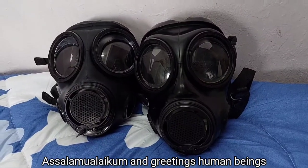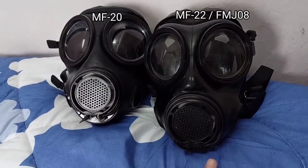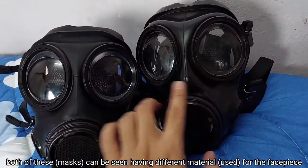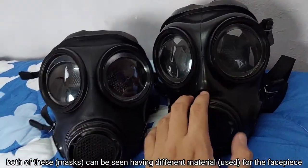Assalamualaikum and greetings. Today I'll be making a quick comparison between the MF20 and the MF22. As you can see here, both of these can be seen having a different material for the facepiece.